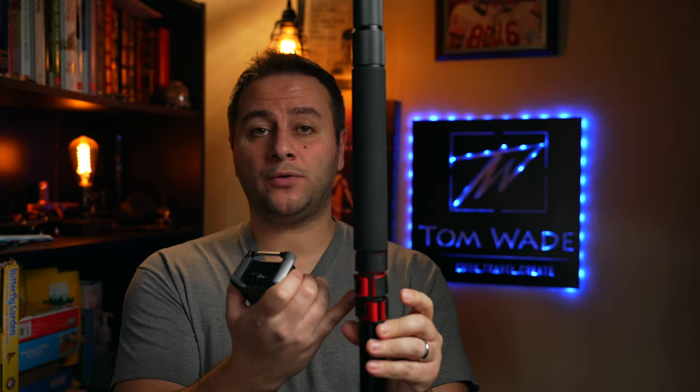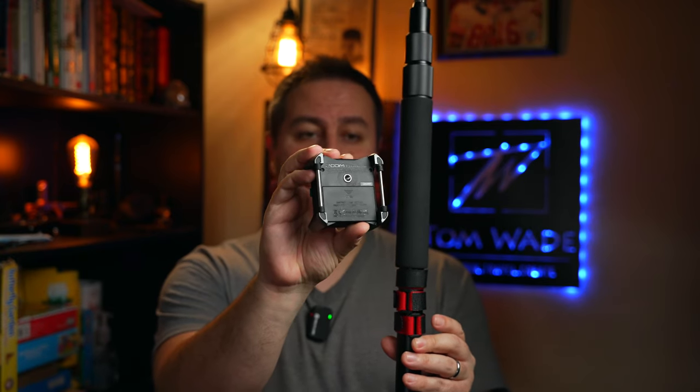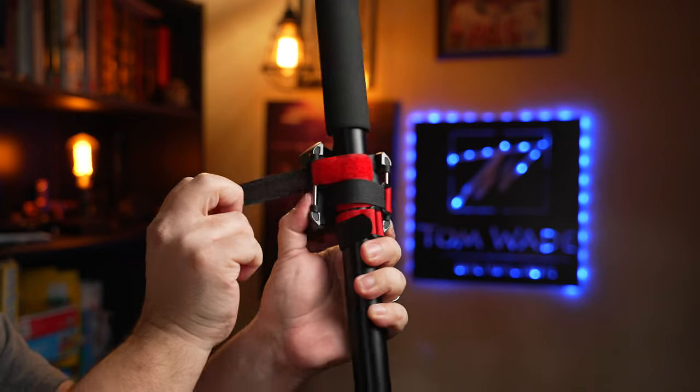It's even more versatile than that. Here's our typical boom operator pole — we actually use Velcro to loop right through the belt loops on the recorder to mount it to the boom pole.